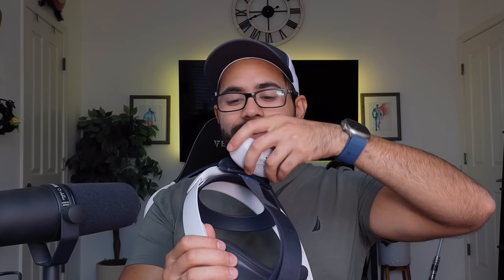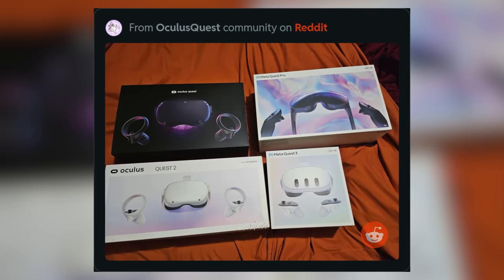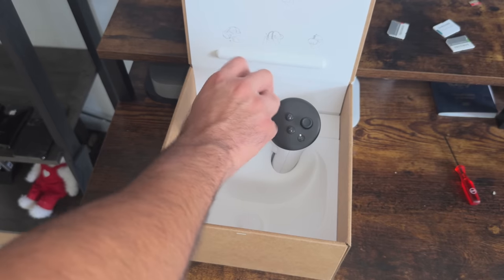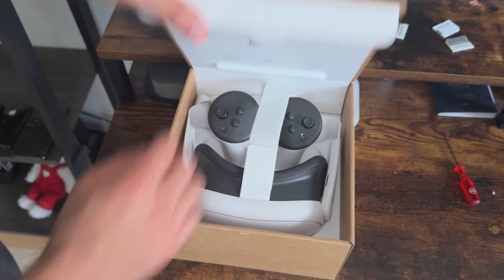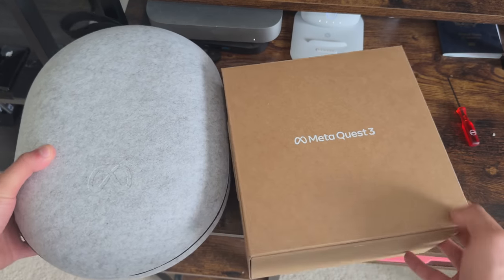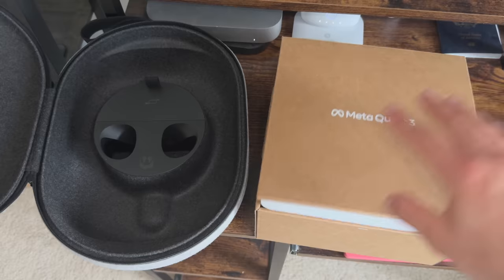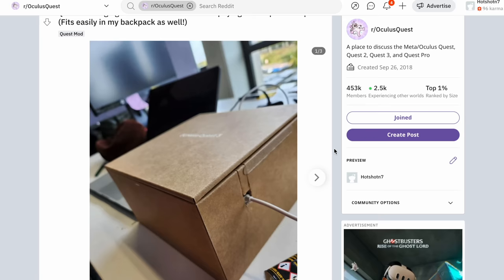Let's start with the box. This VR headset is the most compact VR headset that Meta has ever produced. Because of that, the box it comes with originally can make a great substitute as your primary travel case — it's actually more compact than the official one from Meta. Some people have modified it so you can pass through a cable and charge your VR while it's stored away, and since it's so compact it's easy to travel with and less likely to scratch your lens.